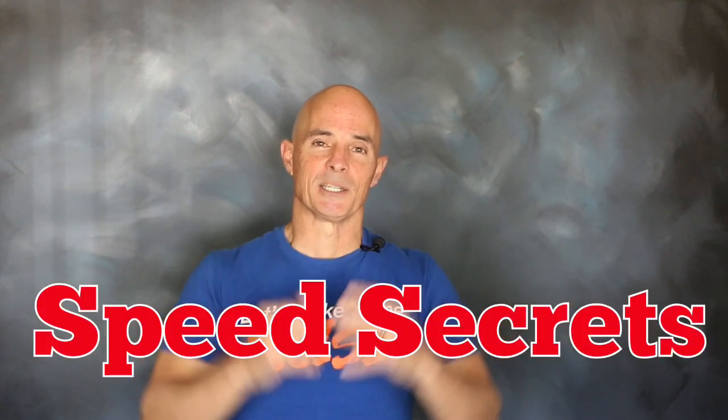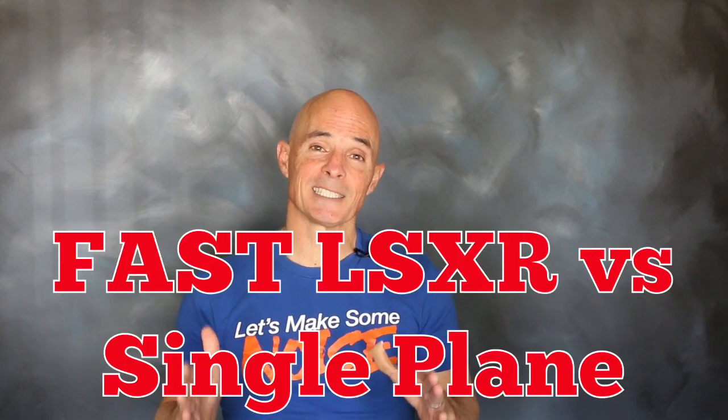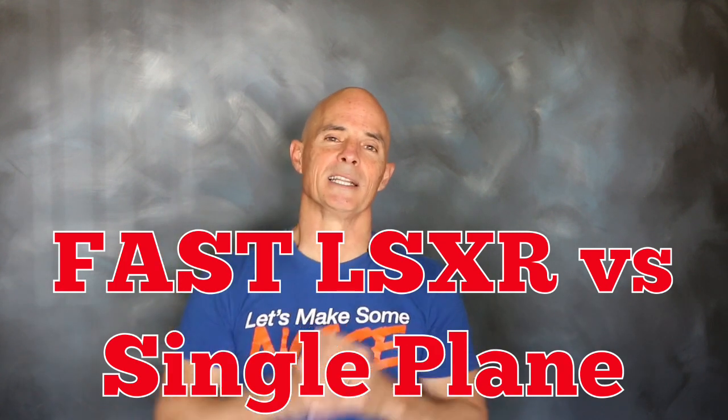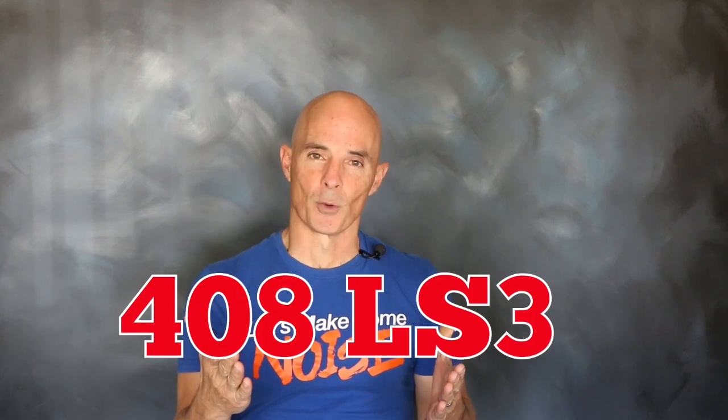Hello everybody, I'm Richard Holdner and welcome to another episode of Speed Secrets. For this episode we're working with the guys from FAST, comparing one of their FAST LSXR EFI intakes to a single plane carbureted intake. The single plane manifolds are notorious for making a big peak power number, so let's see how they compare on an LS3 headed 408 stroker.